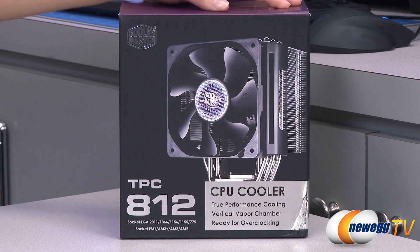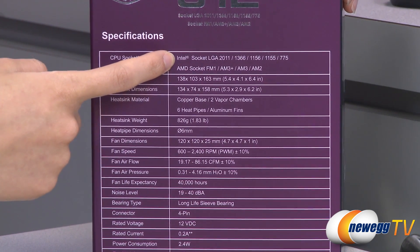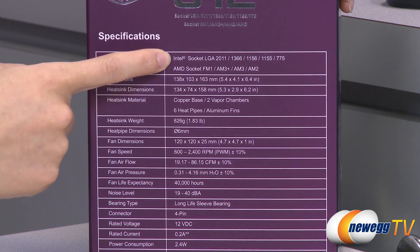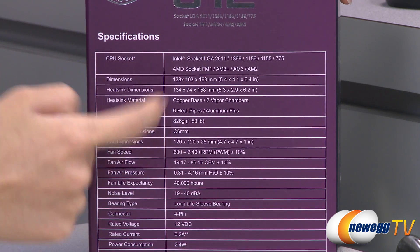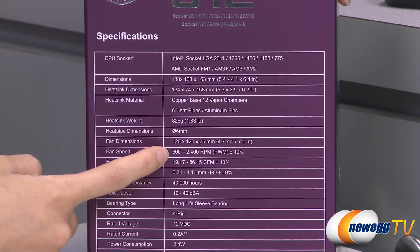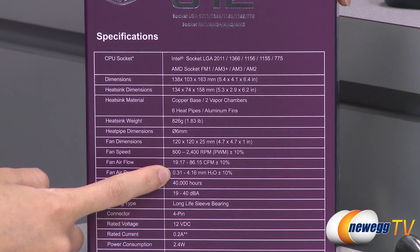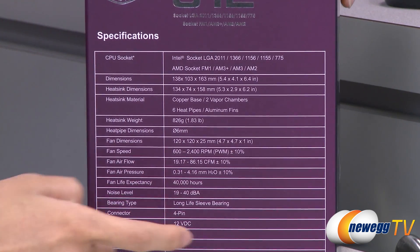A couple things I want to note before getting into the box. Here are some specs. It is compatible with Intel LGA2011, 1366, 1156, 1155, and 775 sockets as well as AMD FM1, AM3+, AM3, and AM2 sockets. It also comes with a 120mm PWM controlled fan with a fan speed of 600 to 2400 RPM, an airflow of 19.17 to 86.15 CFM, air pressure of 0.31 to 4.16mm, and noise level of 19 to 40 decibels.